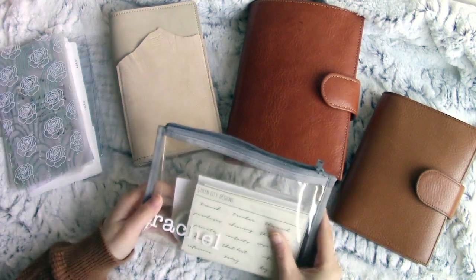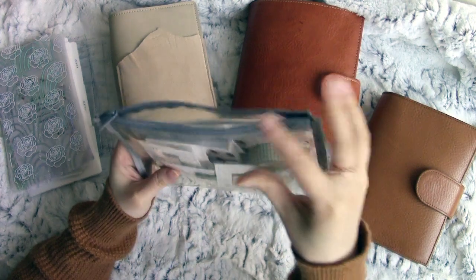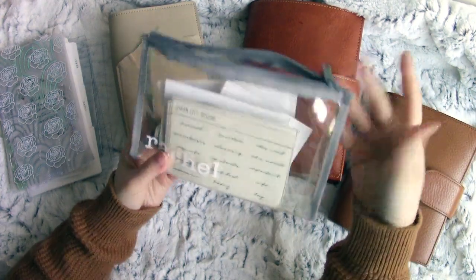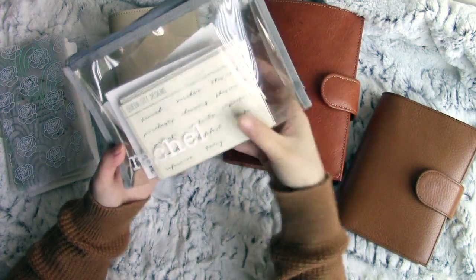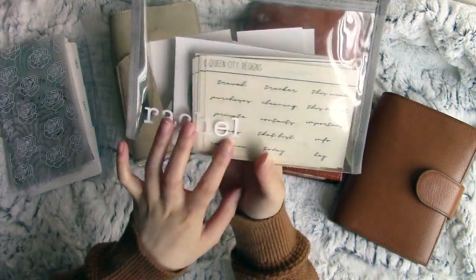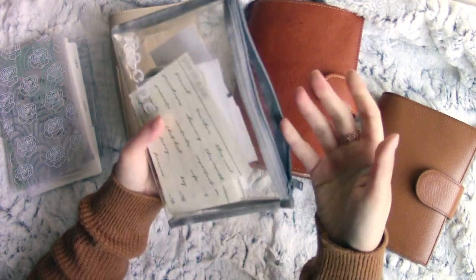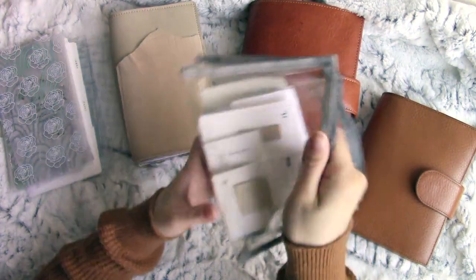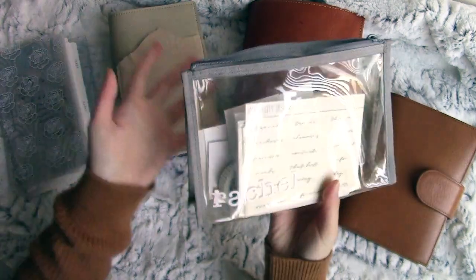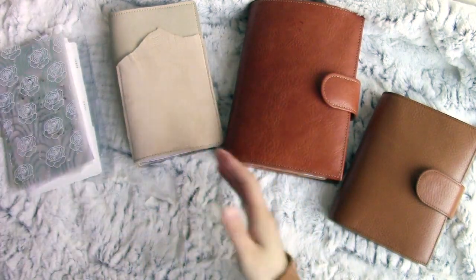Next up is this — an oldie but a goodie: a bag from Muji. I purchased it in 2017, originally used it for makeup, and now it's my planner bag. I have a cute white vinyl decal from Planner Monkey Co. — Sydney made it with my name in a typewriter font, which is adorable. The bag is very lightweight and see-through, so it's easy to see what you have inside.